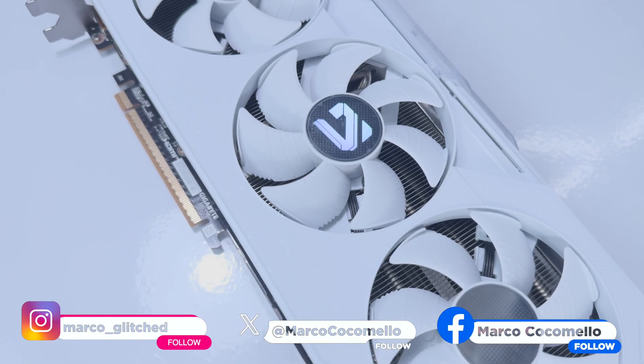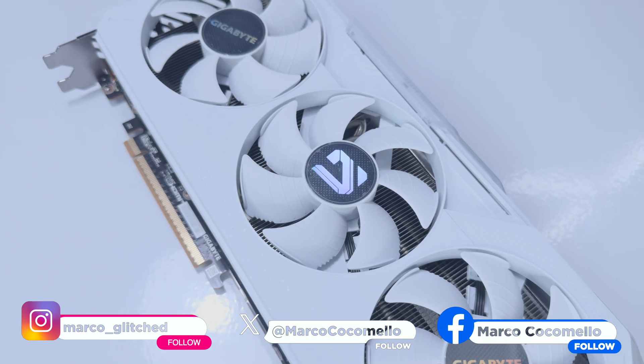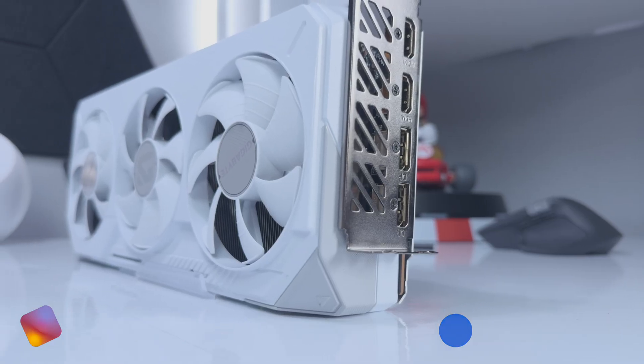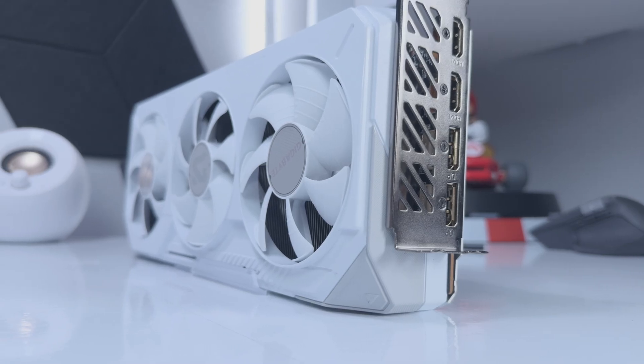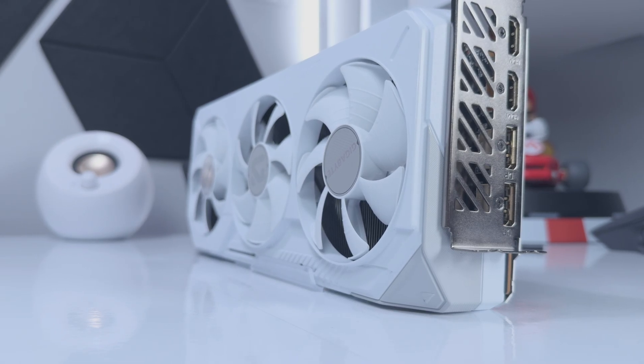While the new Radeon RX 9000 series GPUs have been out for a while now, Gigabyte has recently added new models to its lineup in the form of the ICE variant. Essentially, these ICE models perform pretty much the same as the Radeon RX 9000 series in black, which I reviewed at launch, but they are now in white.